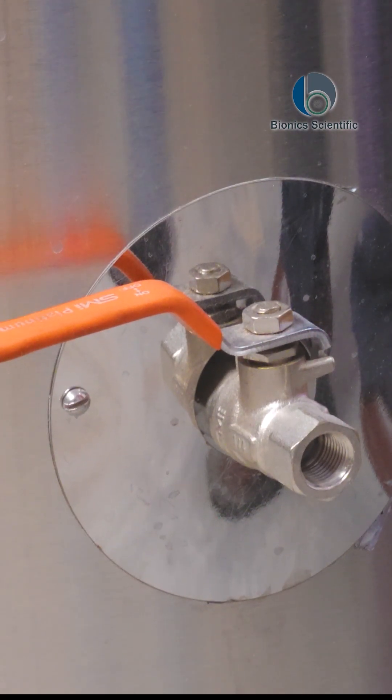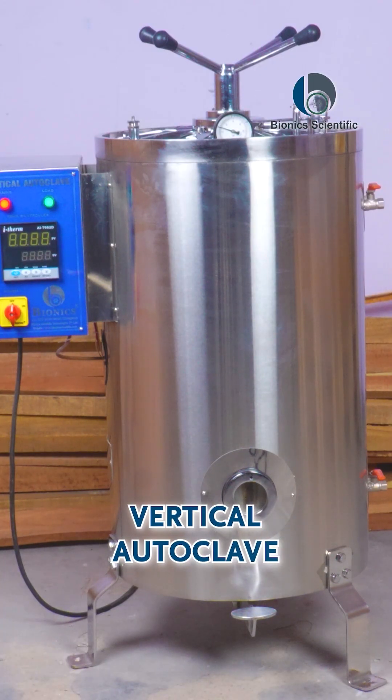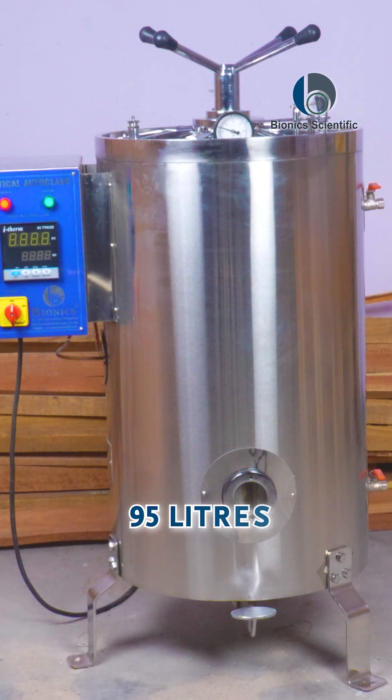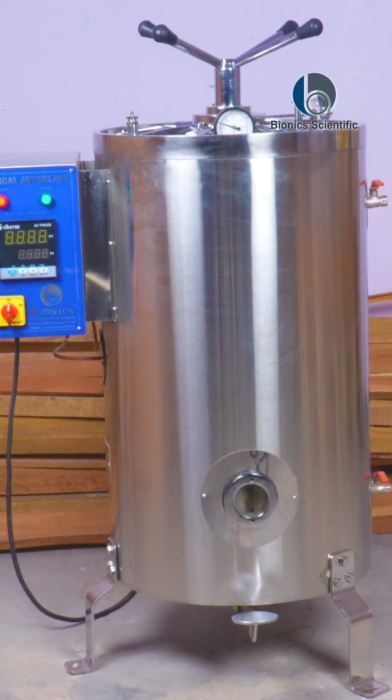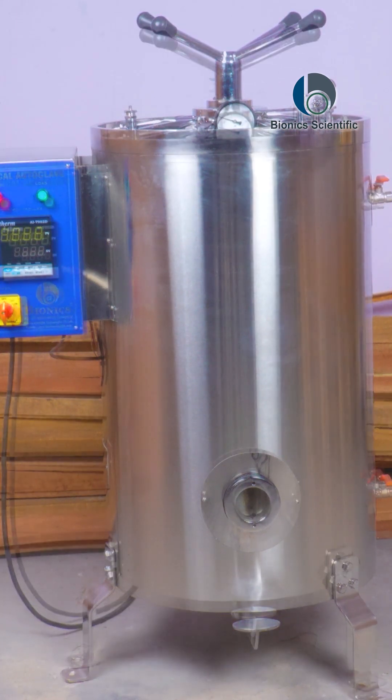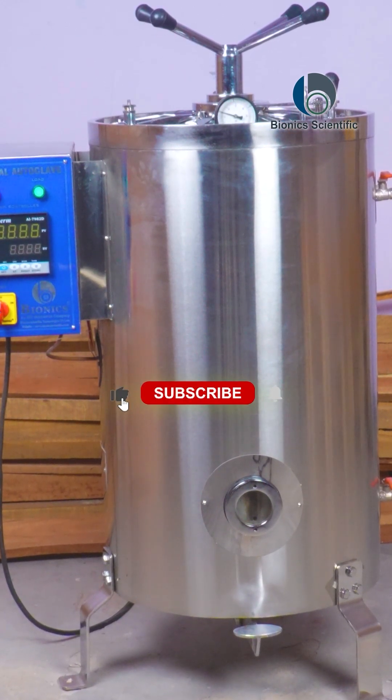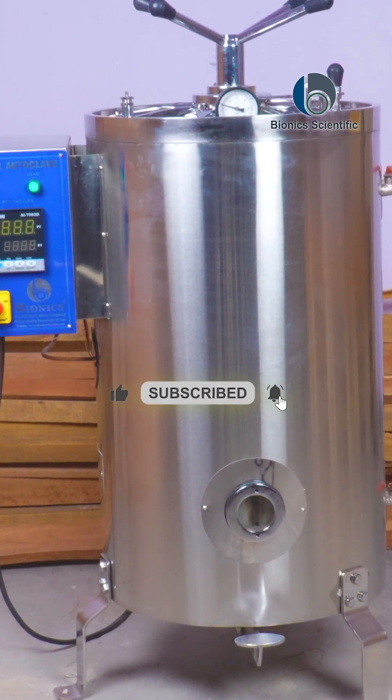This is our vertical autoclave double wall, which is 95 liters, and we can customize it as well. If you want to buy this kind of autoclave or any other autoclave from us, you can contact us.